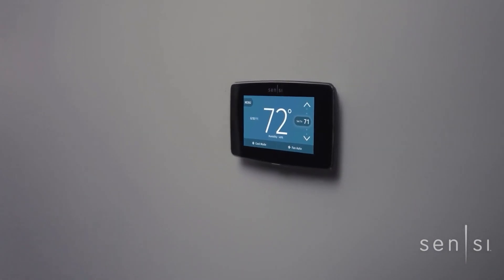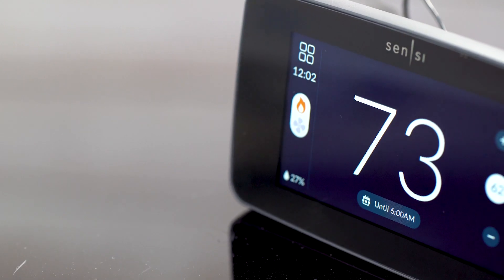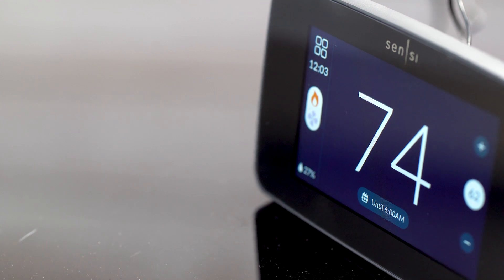The Emerson Sensi SmartStat is a consumer favorite. Now Emerson has leveled up with the release of the Sensi Touch 2.